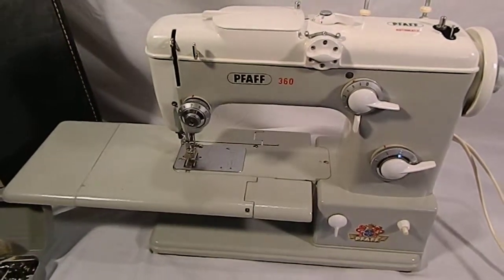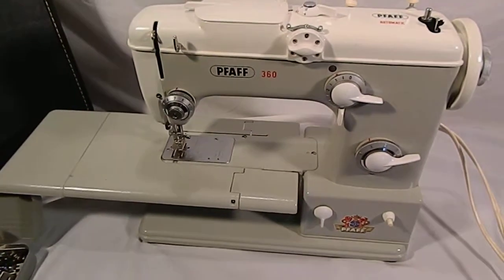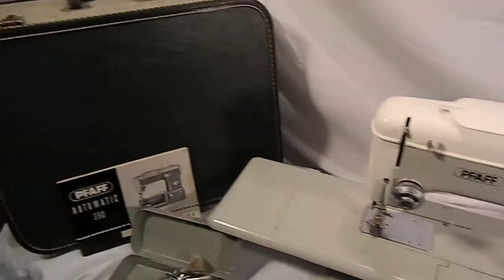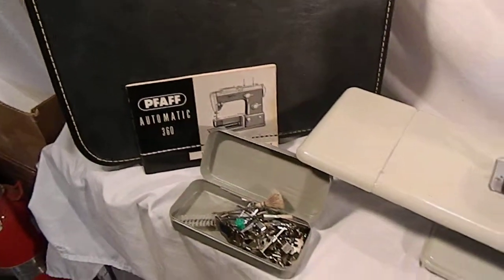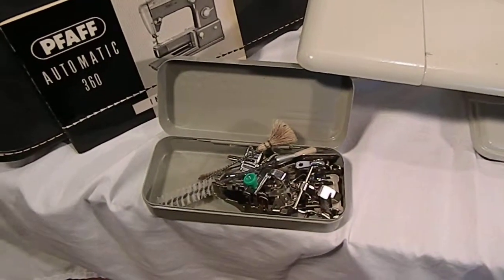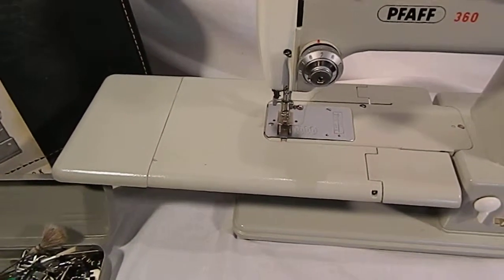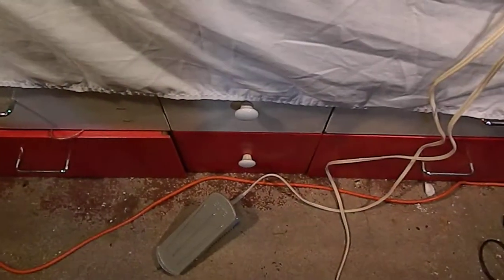Video demo for the FAF 360 automatic sewing machine. It comes with the original case, the original instruction manual, and a whole tin full of accessories. It has the extended work platform and of course comes with the foot pedal.